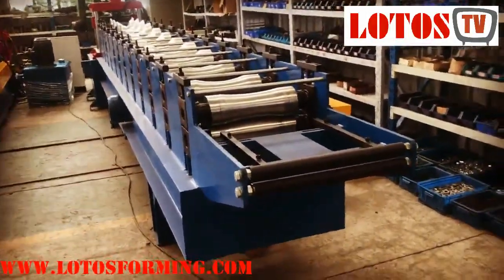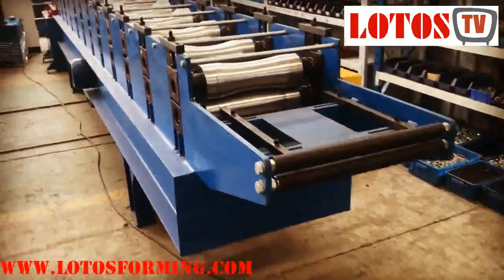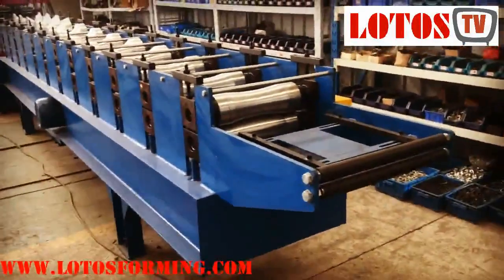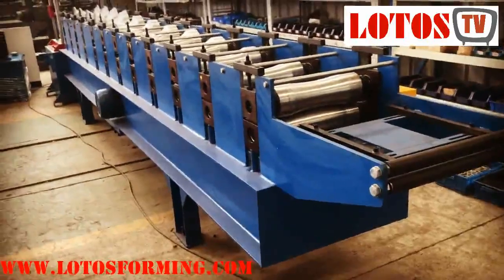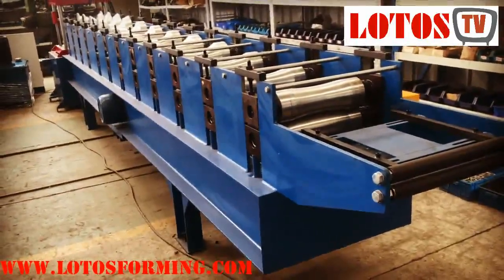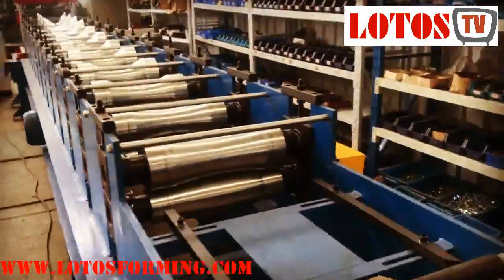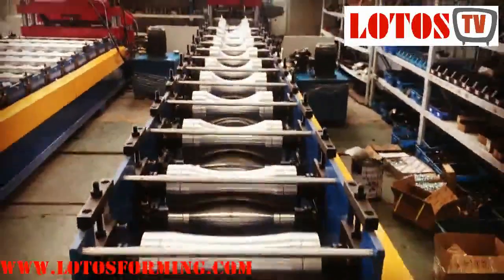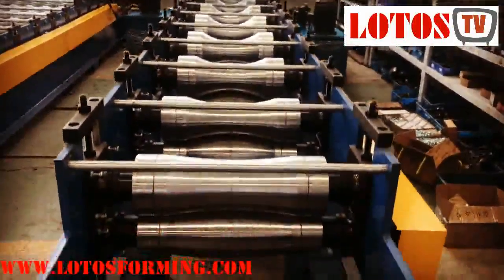Hello dear customers or dear visitors. This machine is produced for our overseas customer — a water gutter or plumbing machine. The thickness for material is 0.3 to 0.6 PPGI. I will show you from here — you can check the different drum rollers from end to start, beginning by flat profile.